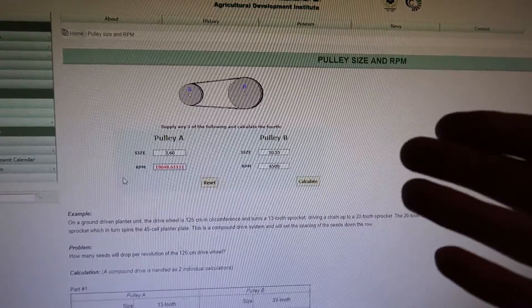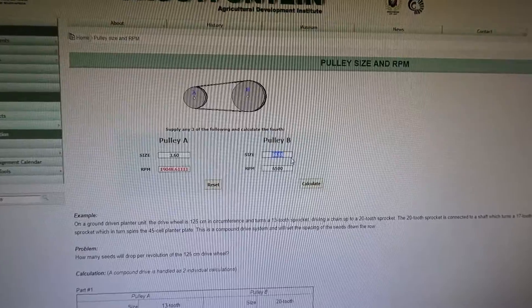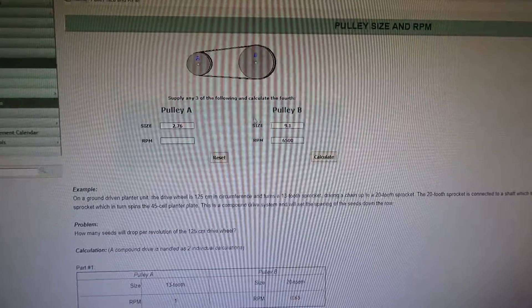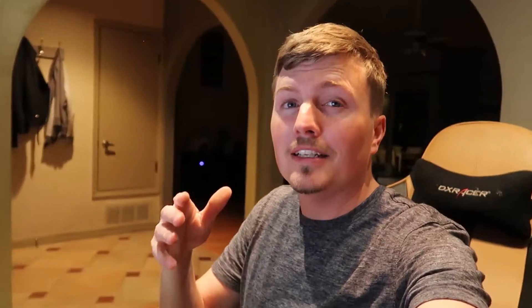Let me show you what typical people do who have some of the fastest ported Eaton cars. They run a six pound lower, which we know to be 9.1 inches, and a 2.76 upper. Spinning to 6500 RPM, we hit calculate and you see 21,431 RPM. That is quite a bit — that is basically 2,400 RPM faster than what I'm spinning my supercharger. It'll make quite a bit of difference if the supercharger is ported, because it can move enough air. These blowers tend to run out of steam up top, but porting them definitely helps with allowing them to move more air — and they'll hit even harder down low and in the mid range.